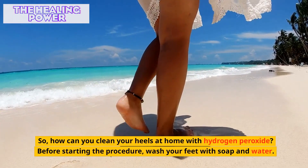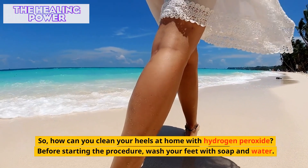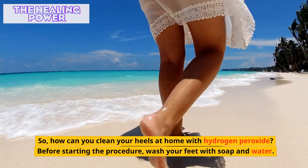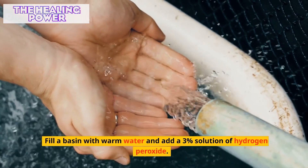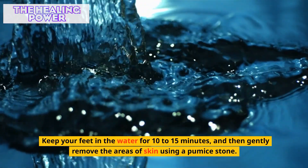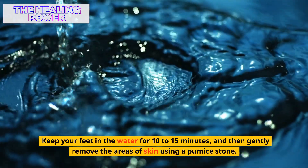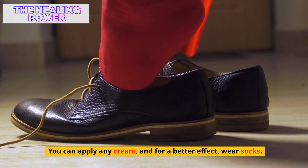So, how can you clean your heels at home with hydrogen peroxide? Before starting the procedure, wash your feet with soap and water. Fill a basin with warm water and add a 3% solution of hydrogen peroxide. Keep your feet in the water for 10-15 minutes, and then gently remove the areas of skin using a pumice stone. You can apply any cream, and for a better effect, wear socks.